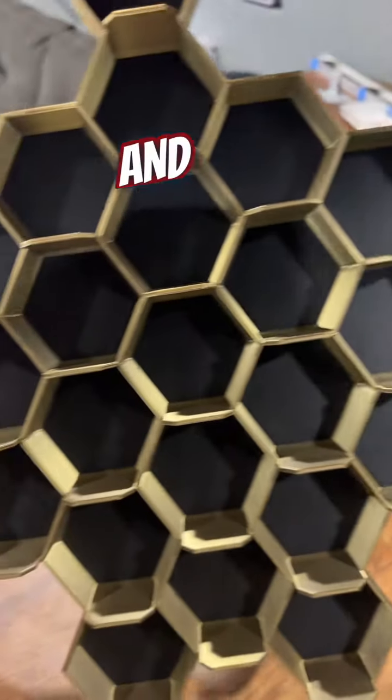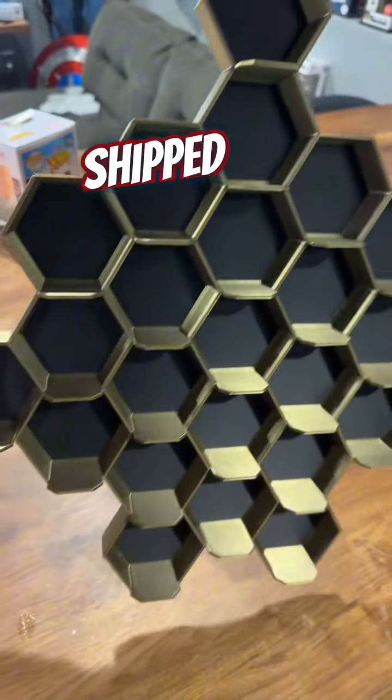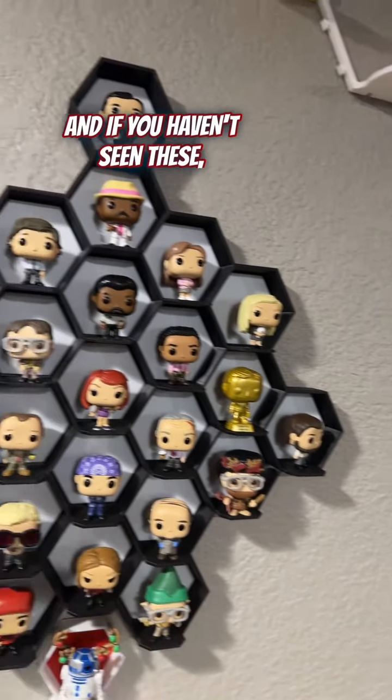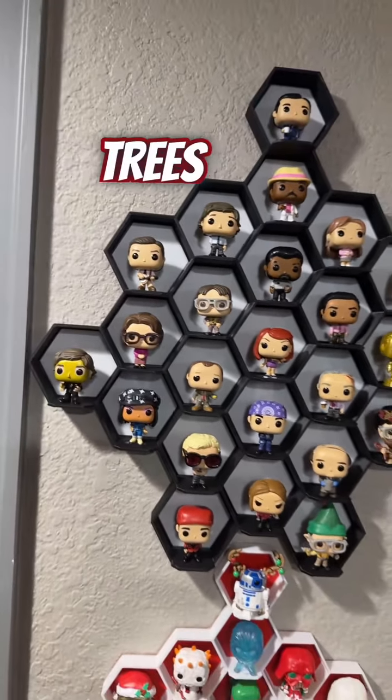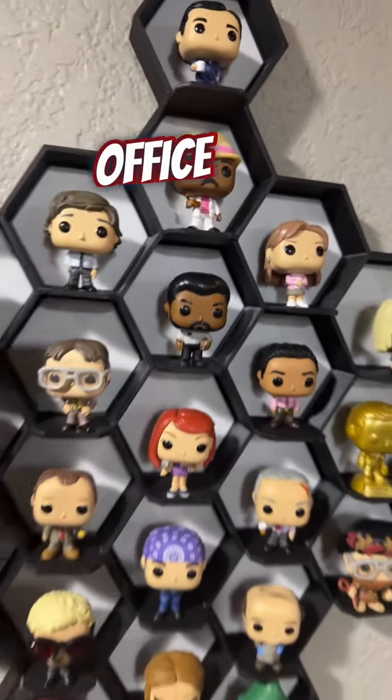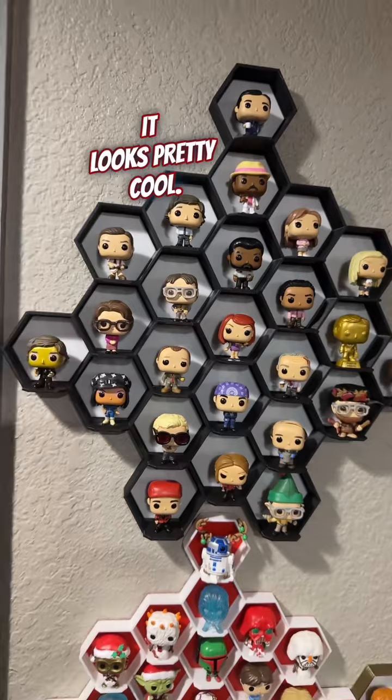Just pulled this off the printer and getting ready to send it upstairs to get shipped out. I wanted to show you because it looks freaking awesome. And if you haven't seen these, these are our honeycomb trees for Funko Advent calendars. I did mine of The Office and it looks pretty cool.